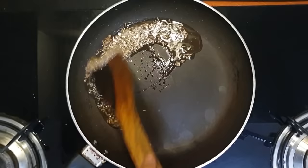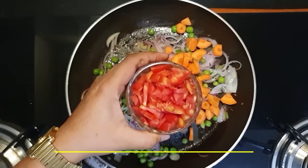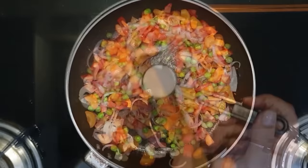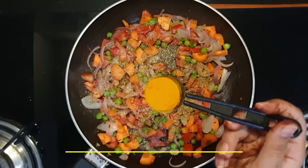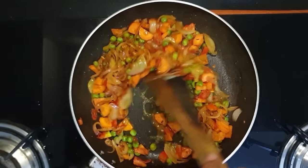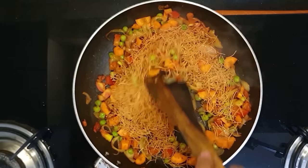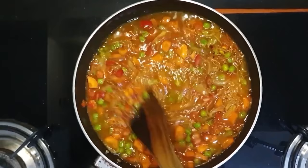For the vegetable vermicelli, first add some oil in a pan, then add some vegetables and tomatoes. Add vermicelli and cook a little bit. After roasting, add the remaining water — about 3 cups — into the vermicelli. Cover it for a little bit and after 5-10 minutes, our vermicelli will be ready.